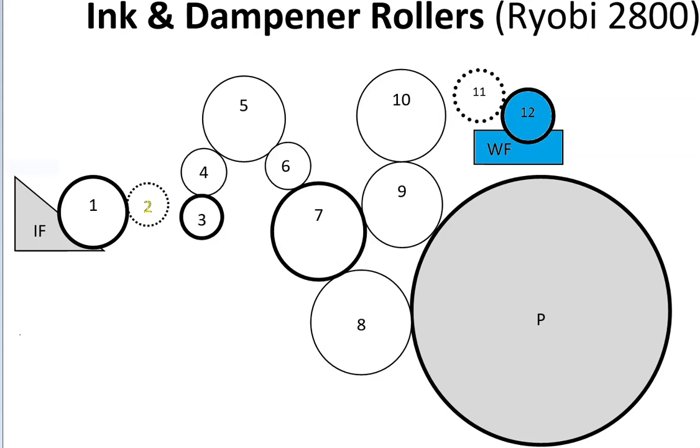When we get to the Ryobi 3302s, they are, in fact, continuous — there is no ducting on the dampening system.